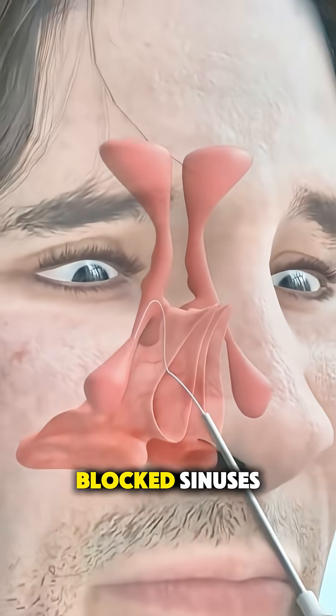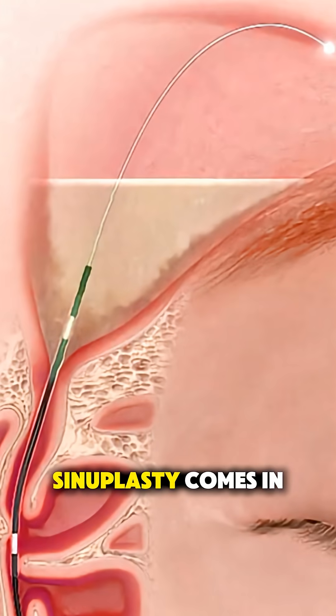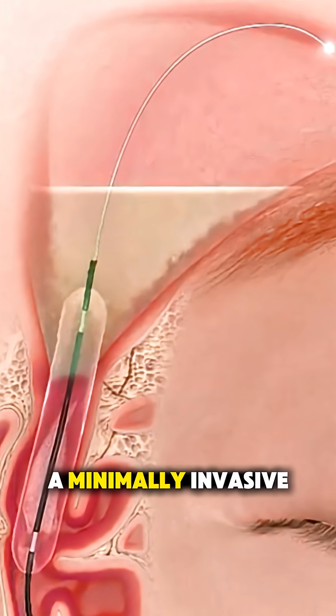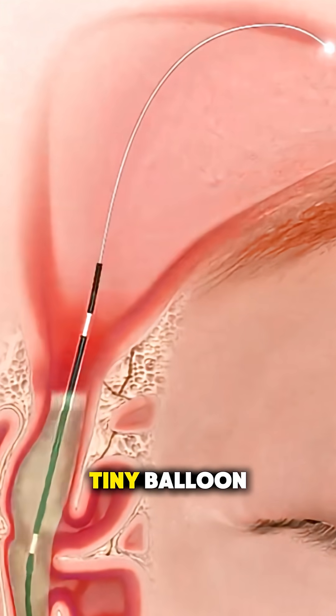Ever wonder how doctors open up blocked sinuses without traditional surgery? That's where balloon sinuplasty comes in — a minimally invasive procedure that clears sinus passages using just a tiny balloon.